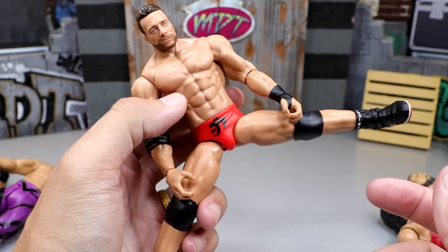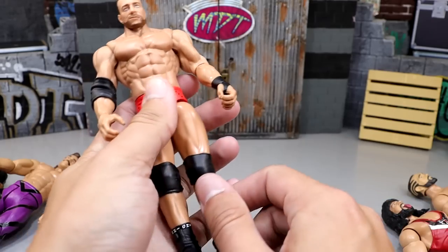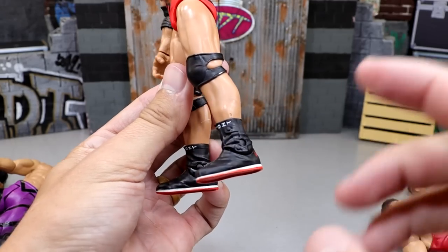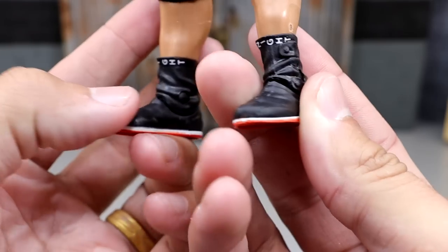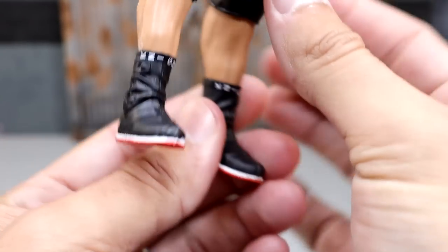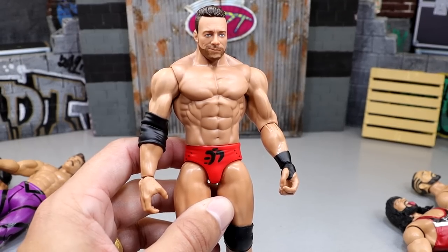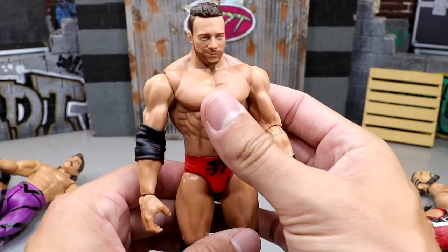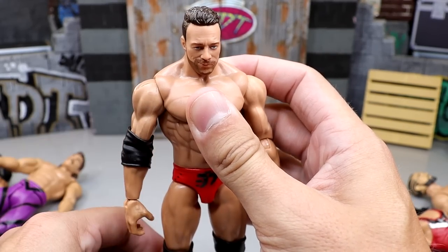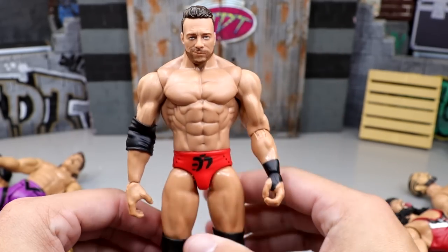Those thighs look better than Elite thighs in some ways, or maybe it just looks better because there's no cut in there. The knee pads look good, gear looks good on the back. This is very quality. Waist is tight. Look how crazy that is for a damn basic figure. Look at that kick forward. They have details on the shoes — LA Knight written on there, he's got his red out-soles. I can tell you right now, if they bring this level of detail to basic figures across the board, these are going to sell like hotcakes.